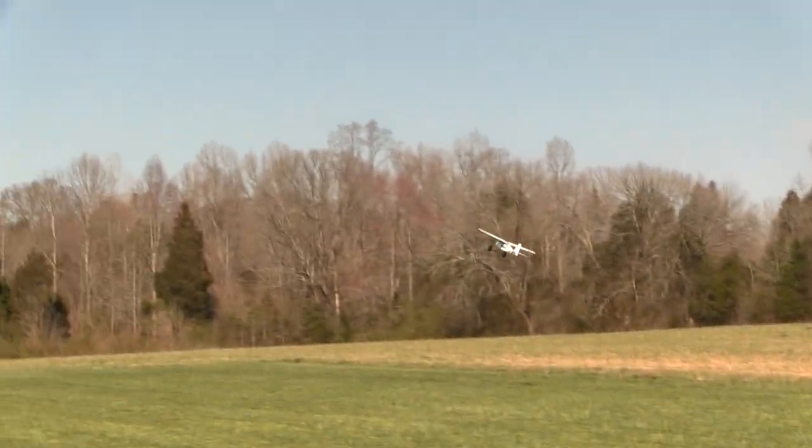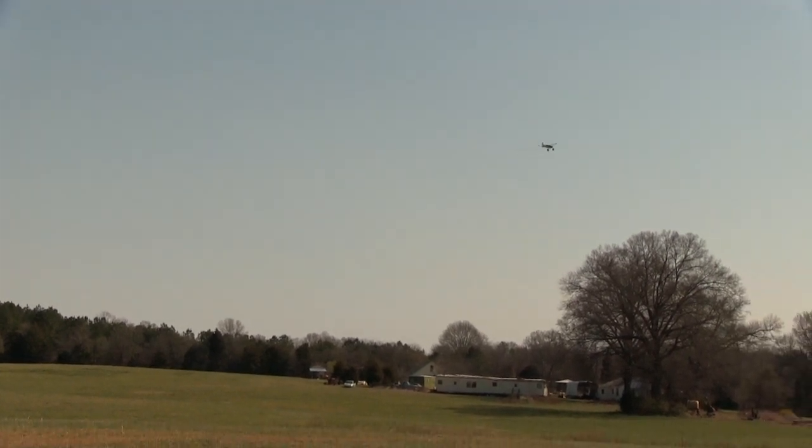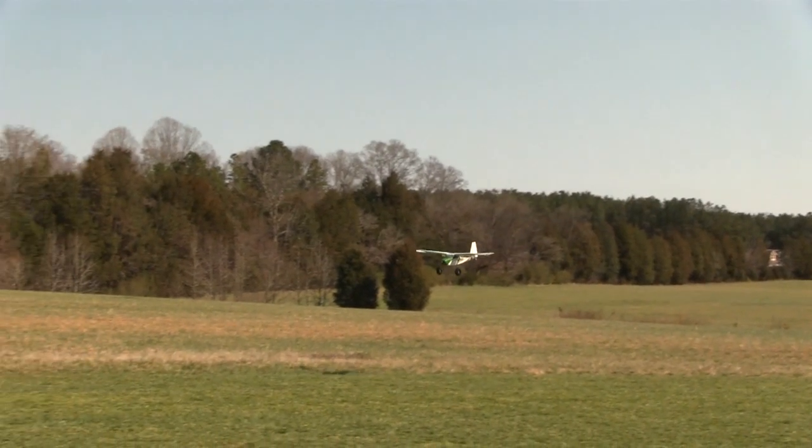Between the large wheels and a powerful motor, it doesn't take hardly anything to get the Tundra in the air. The downside to a plane making this much lift is when you turn it into the wind, it may balloon like it just did right there. But there's nothing wrong with the Tundra — that's just the price you pay for a very light foamy airplane.